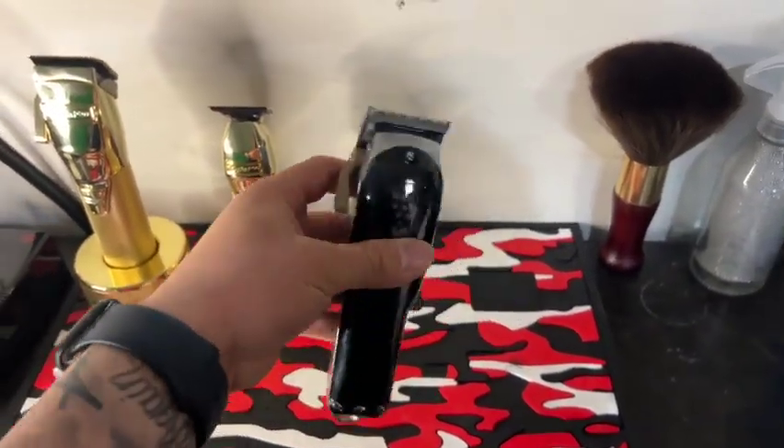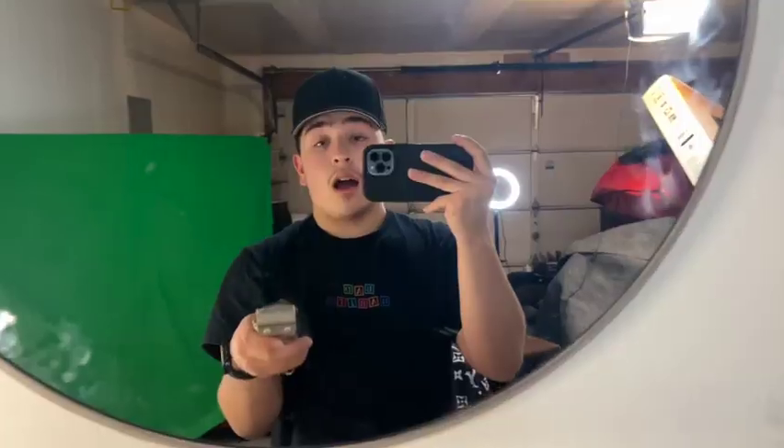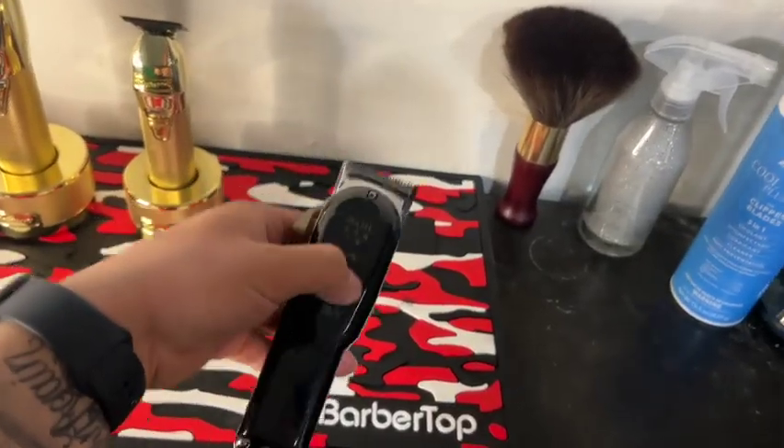Moving on to these clippers I just got for Christmas from my girlfriend — I got these Wahl cordless Seniors, which I haven't even tried yet. I'm gonna do a self-cut maybe tonight. I just can't wait to try them out — they feel so nice and look gorgeous.